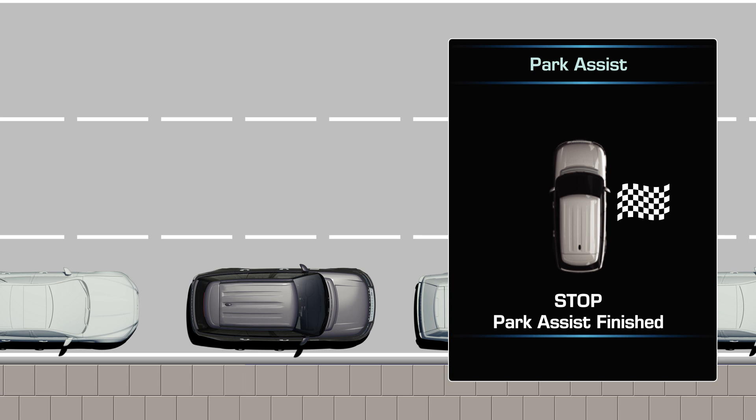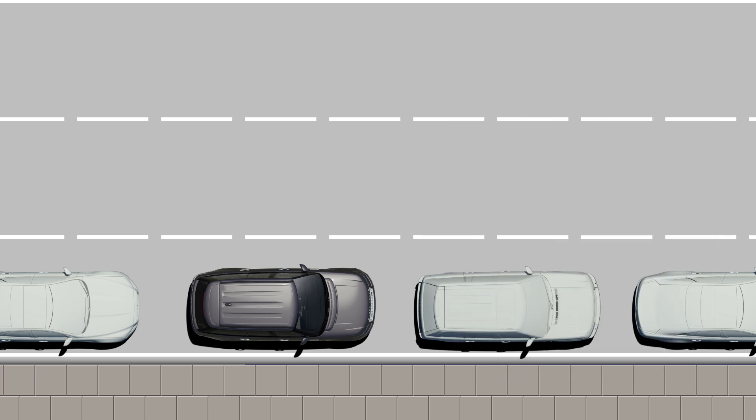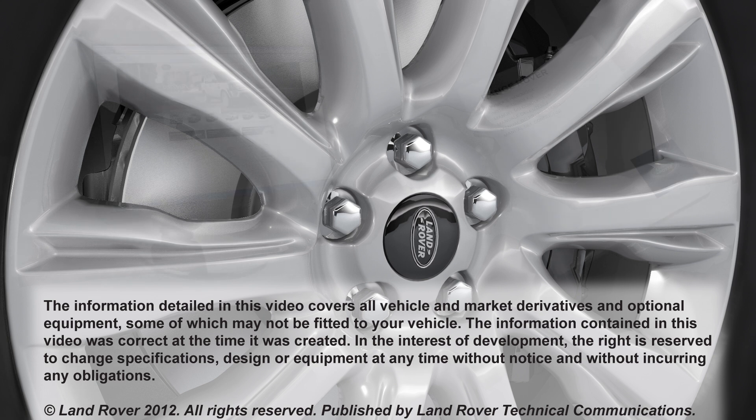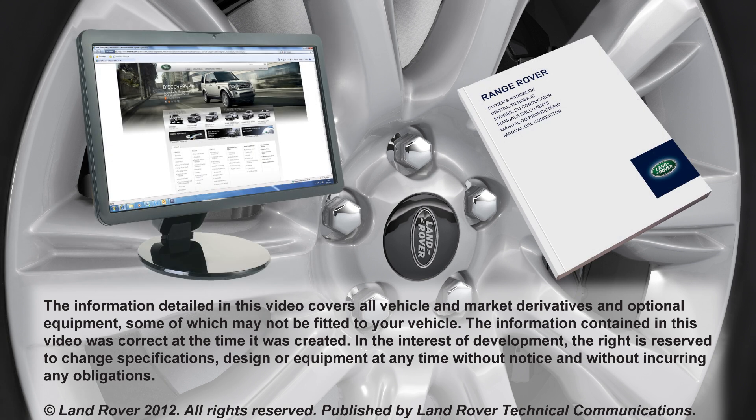Once you have reached a satisfactory position, the message centre will instruct you to stop and tell you that PARK ASSIST has finished. Further information on this feature can be found in your owner's handbook. If you require any other help or assistance, please contact your dealer who will be happy to assist.